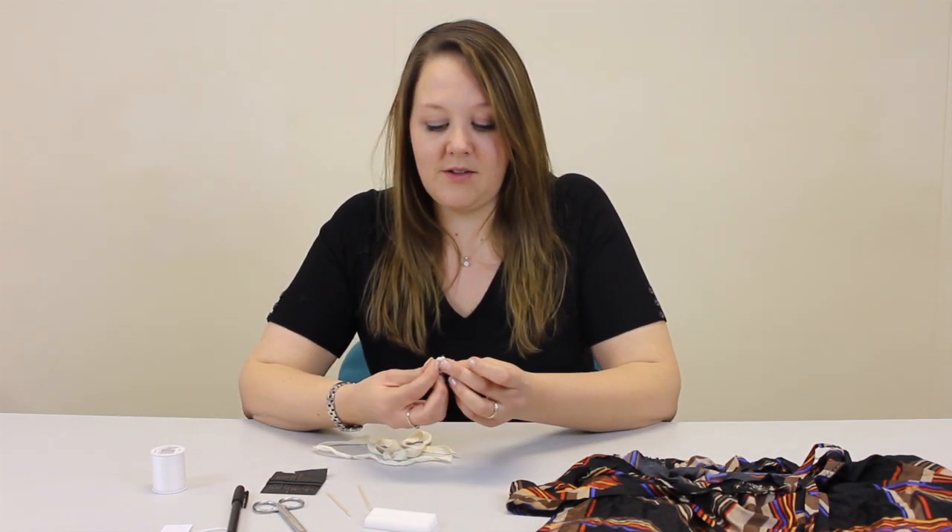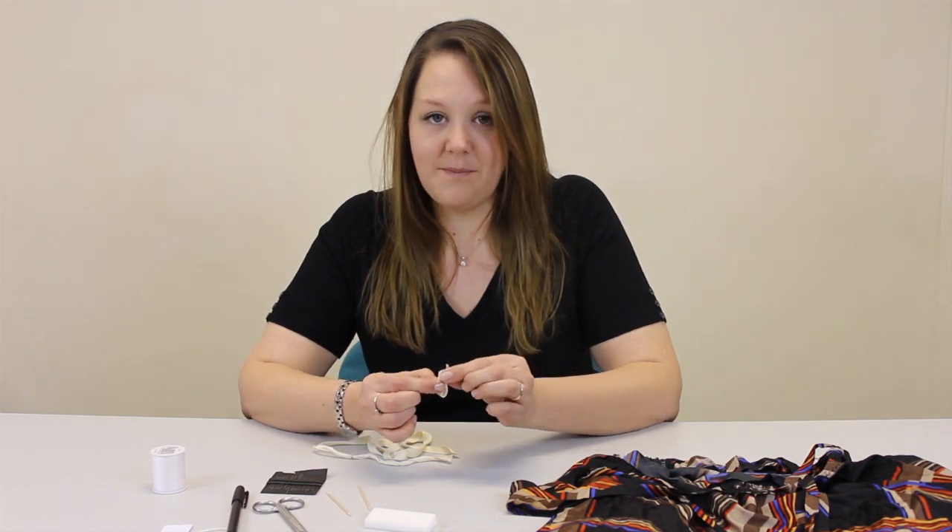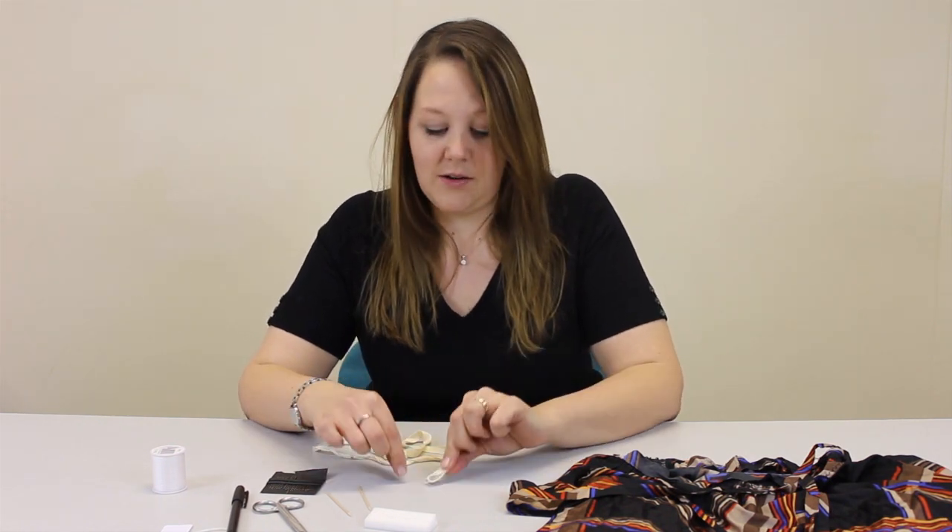First, I'm going to stitch the ends together like that and then attach it to the object.